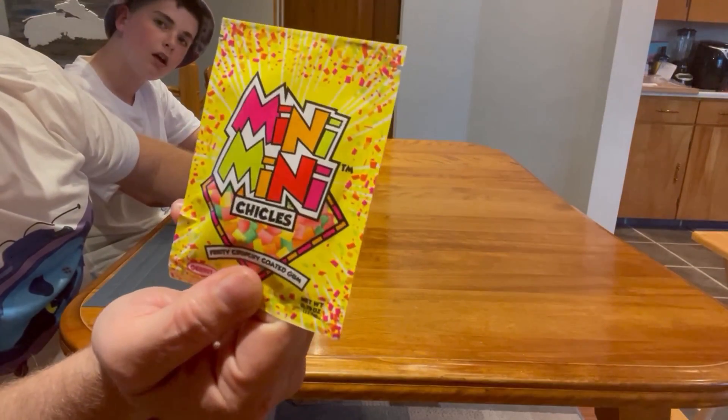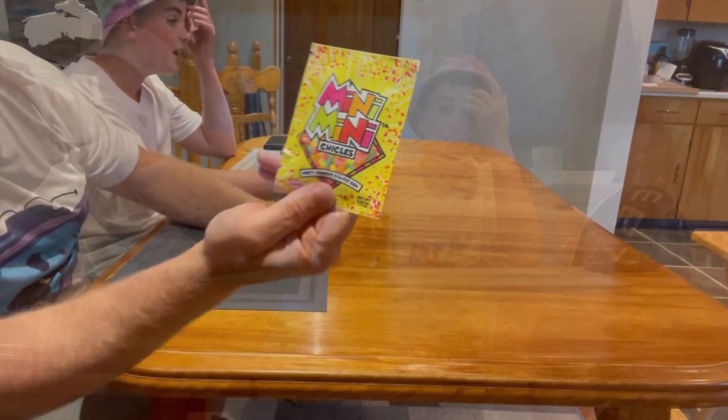Hello everyone, welcome back to a new video. I'm Landon here, joined with Dad. We're gonna try some mini Chiclets — mini Chiclets. They're fruit crunchy coated gum. Dad asks if they're gum, and Landon confirms yes, gum. Dad thought they were just candy, but nope.